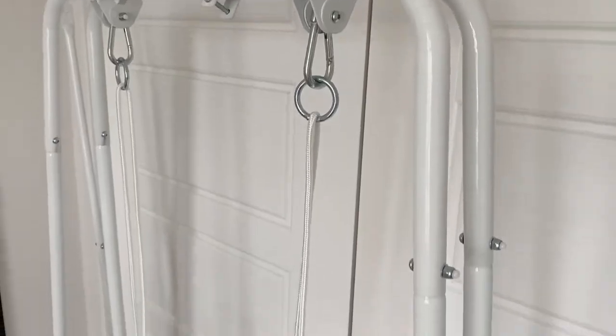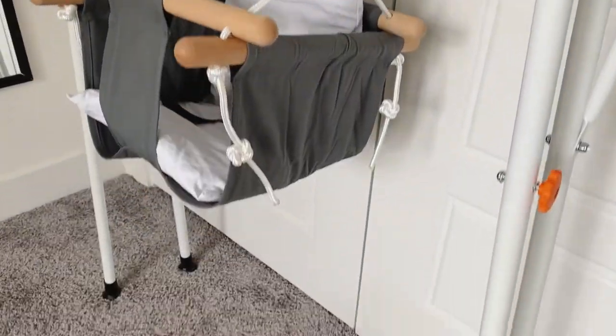My two favorite things about this product: first, it's not only a jumper or a swing — it's both, and I love a good baby product that has more than one use. Second, baby products are usually big and bulky and take up a lot of space, so I love that this one folds up. You can put it against the wall, store it underneath the bed, or put it inside a closet.